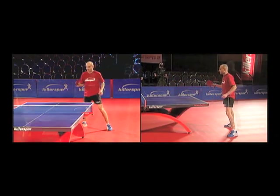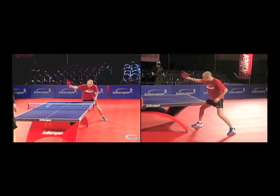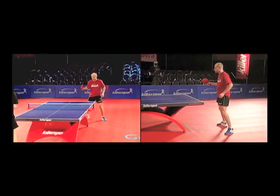As with all short balls that require you to step in and reach over the table, make sure you recover immediately so you don't get caught off balance by a long ball.